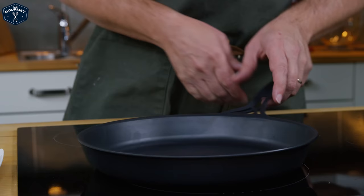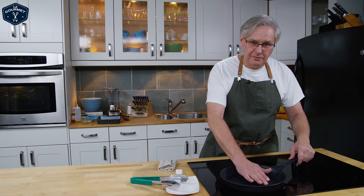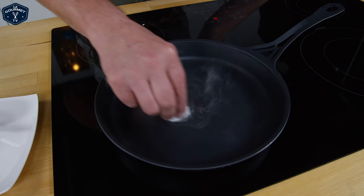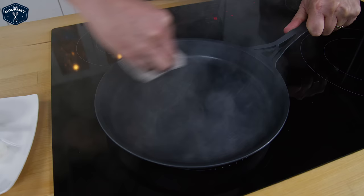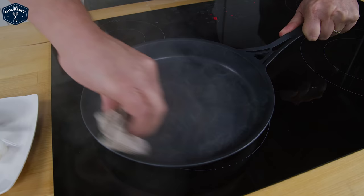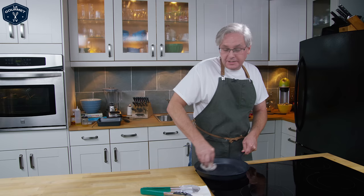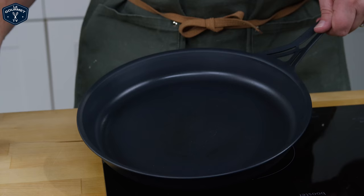The idea is that we go through a very quick stovetop seasoning process. We bring the pan up to medium heat — it comes up fairly quickly on this induction cooktop. Once it's just starting to smoke, you drop a little bit of the conditioner in and it immediately starts to smoke. Then you take a cloth and wipe it until it's dry, pull it off the heat, let it cool down, and then repeat this a few more times until it's fully seasoned.